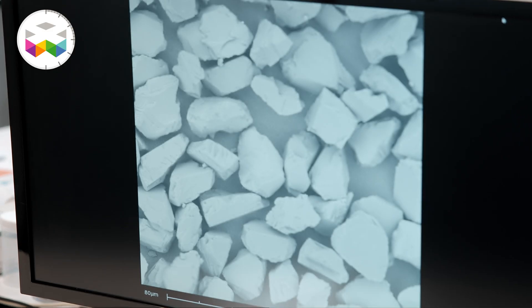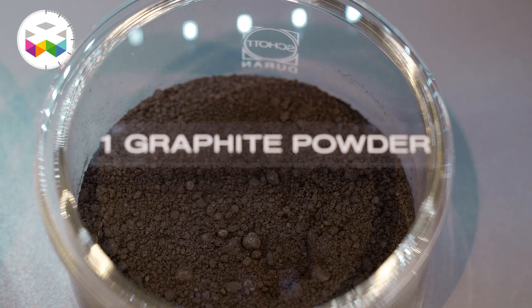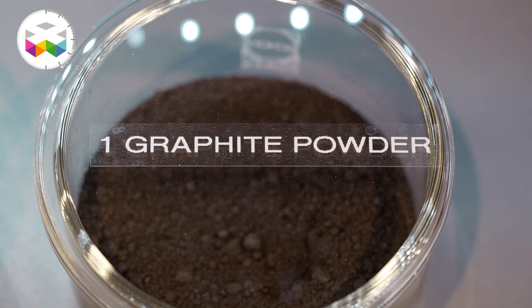One of the key products is the polycrystalline micron diamond, and there's a unique synthesis process to make this kind of diamond. It starts with graphite, which is carbon — the same as diamond. To transform graphite into diamond, you need a huge amount of pressure and high temperatures.